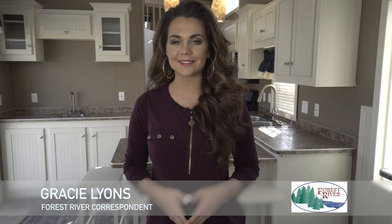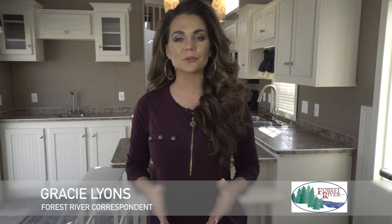Hi there, I'm Gracie Lyons and today I would like to introduce to you the newly updated Quail Ridge Park Model by Forest River. At Forest River, we know how important it is that your new park model meets your unique individual needs. This year we have made many changes to the Quail Ridge line, including several new standard and optional features to increase the appeal, use and durability of your park model. This video will introduce you to Forest River Park Models and take you through some of those changes and highlight some of those features.